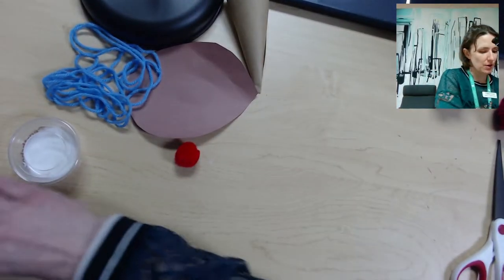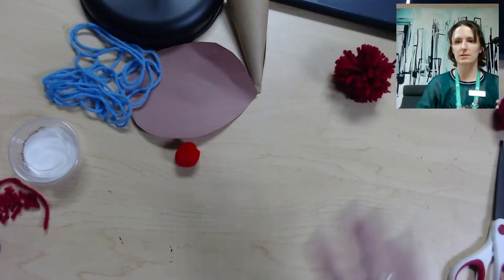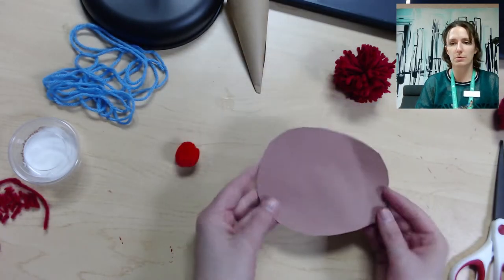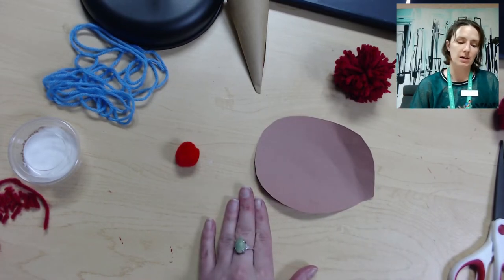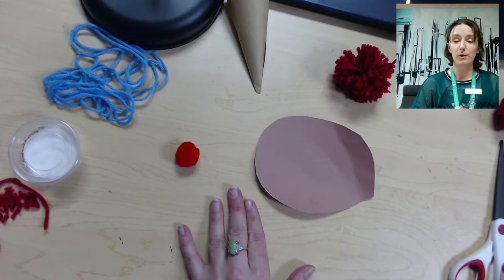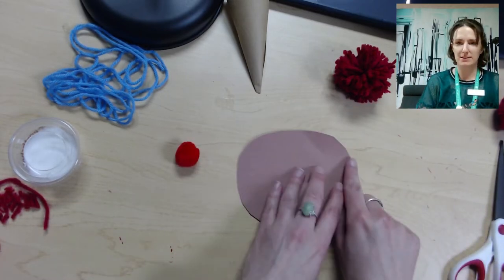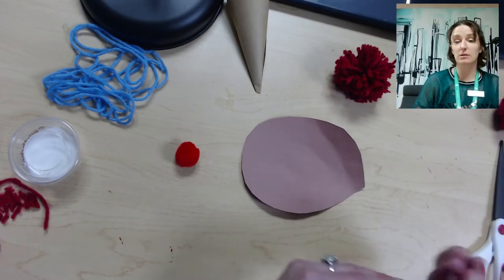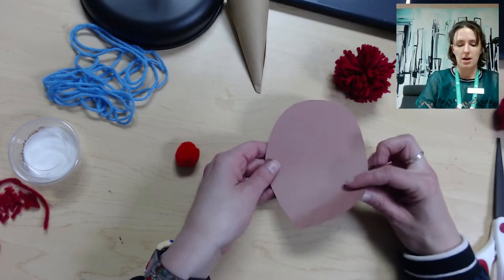Set your pom-pom to the side. You're going to make an ice cream cone. We have these shapes — you should have six of them — and we're going to fold each one into a cone. Each shape has a little sort of point, and that's going to be the point, the bottom of the cone.